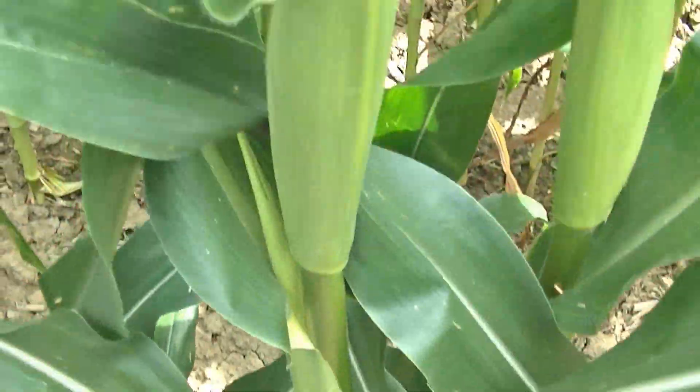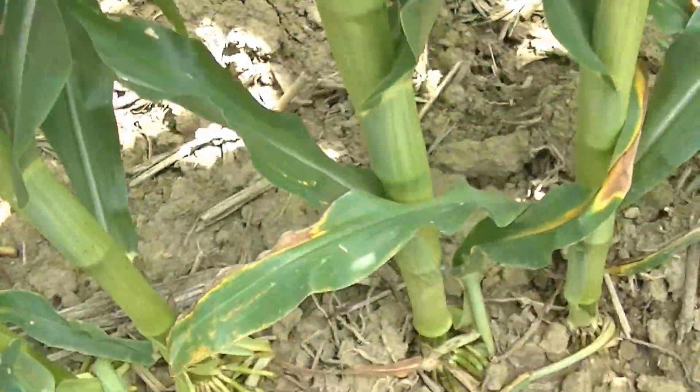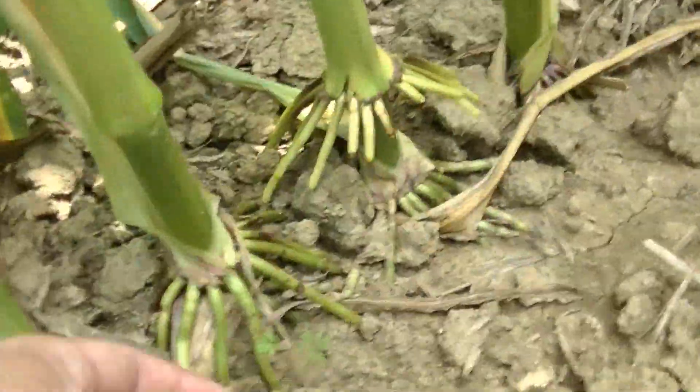I'm going to tear out one of these plants and take a look at the roots. Before I even take it out, you can look at a few plants along here and you can see the brace roots.